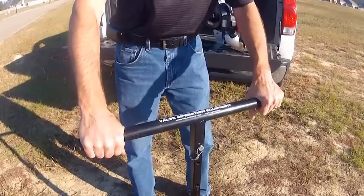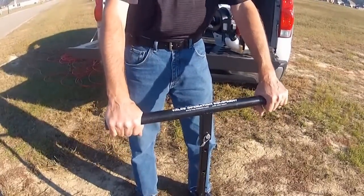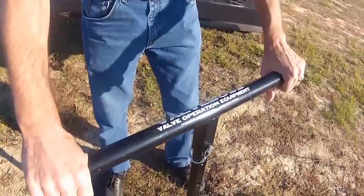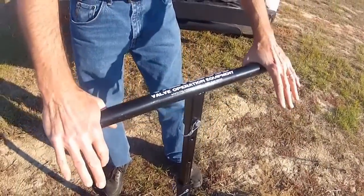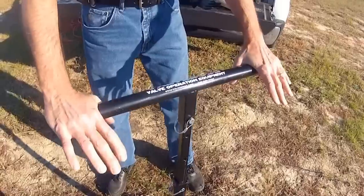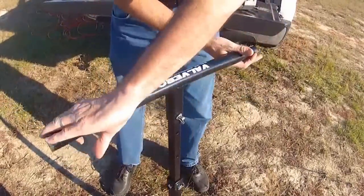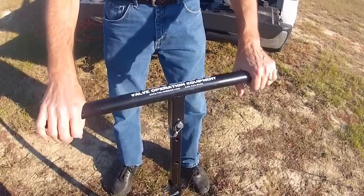I'm very lucky that the wrench dropped right on there. You probably won't be so lucky each time, so it will take some trial and error. This valve is in good condition. It is fully open at this point. I'm against the stop. I have made sure that the valve will indeed turn.